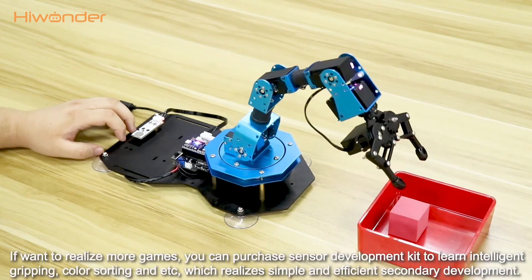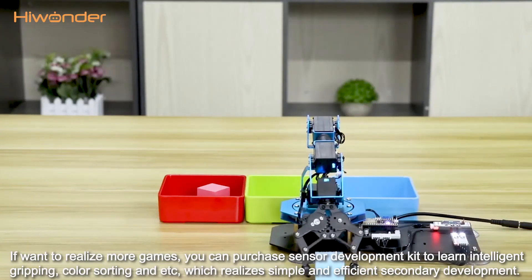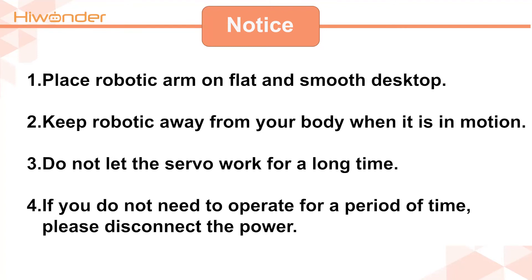If you want to realize more functions, you can purchase a sensor development kit to learn intelligent gripping, color sorting, and more. Finally, some notes need to be mentioned. Please place the robotic arm on a flat and smooth desktop, which can fix it with suction cups more stably. When the robotic arm is in motion, keep your body away from the robotic arm.